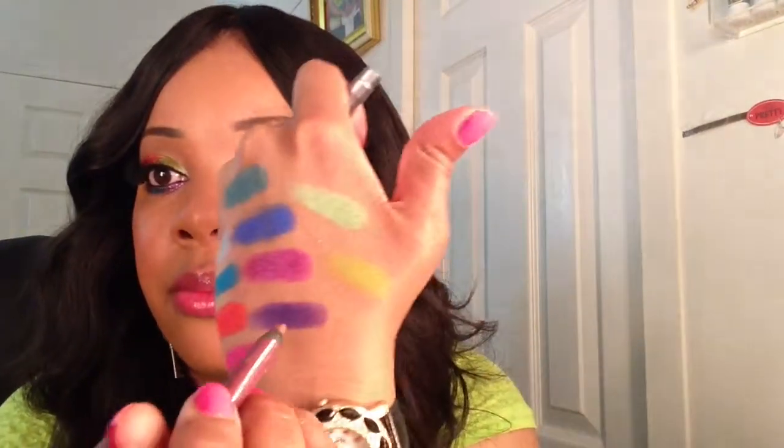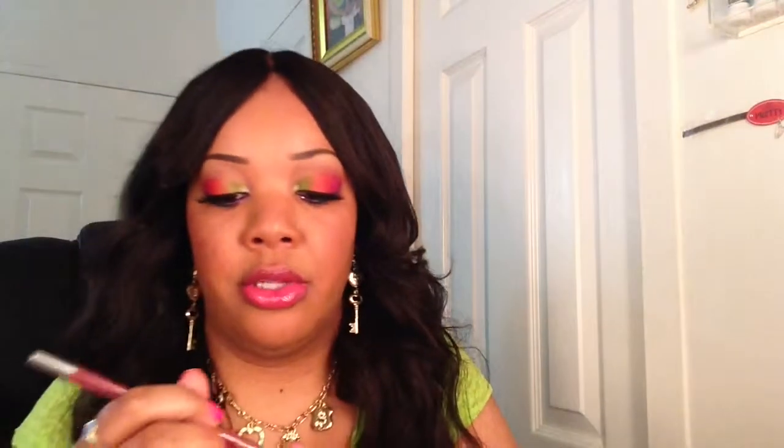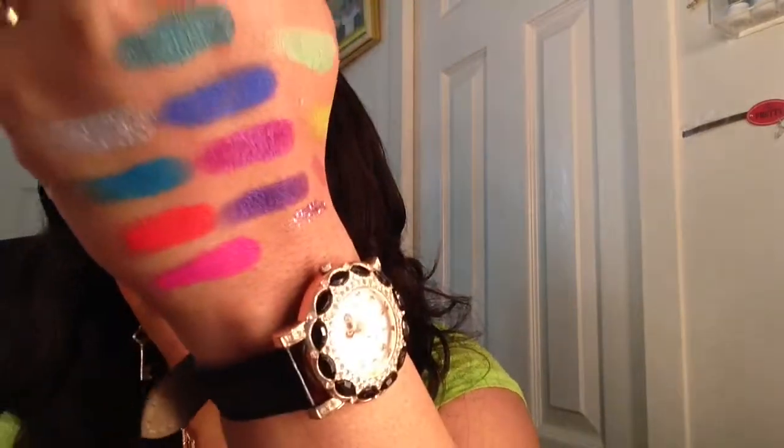Let me do a quick swatch of the lip pencil — that's what it looks like. And let me also swatch the glitter liner — that's what it looks like. So yes, guys, that wraps up this quick video! If you like this look, I did a tutorial on it so I will be uploading that video next — stay tuned if you're interested in how I created this look. Thanks for viewing, hope you enjoyed this little video, and stay tuned for my upcoming videos. Bye!